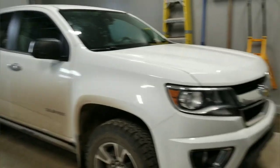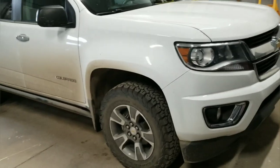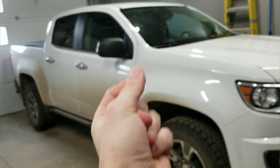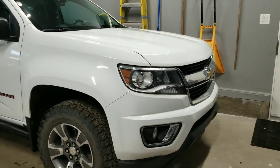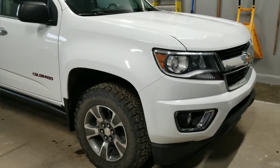So next step, you want to make sure you have a clean surface you're working with, so we'll just go get a car wash. Okay, so the truck's clean and we're just going to wait for it to dry off. Just need a dry surface for the Plasti Dip to go onto.